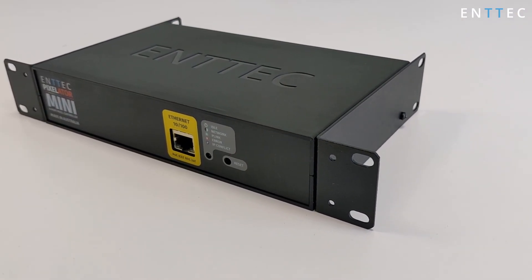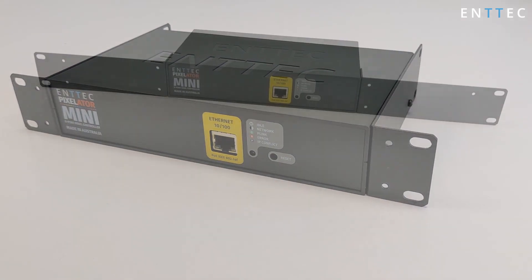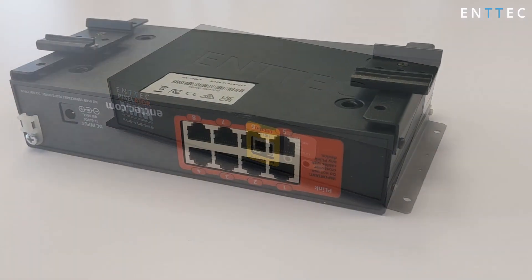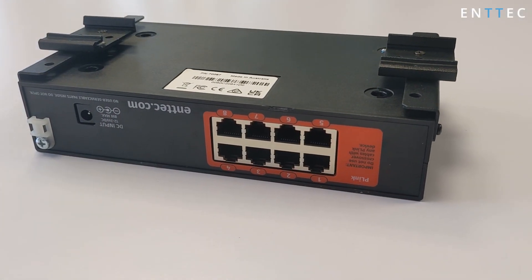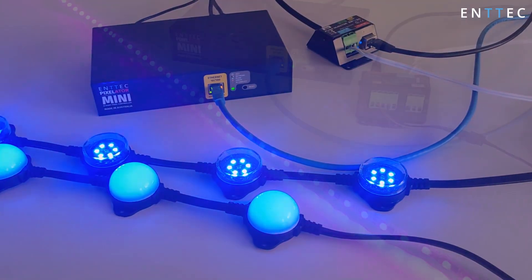Not only does the Pixelator Mini give you versatile cabling and configuration options, its hardware allows you to mount it in a half-width rack, full-width rack, surface or wall mount, and a TS-35 DIN rail mount for electrical cabinets. All of this is included in the box as standard, so you can hit the ground running as soon as you arrive on site for your installation.